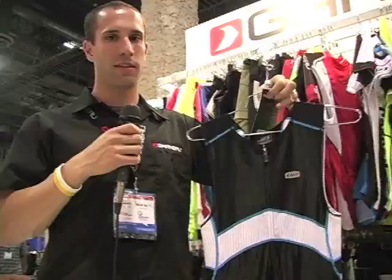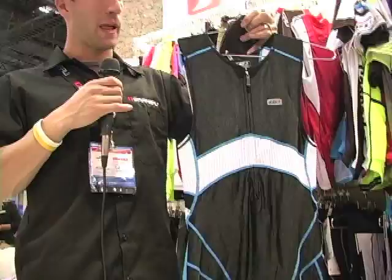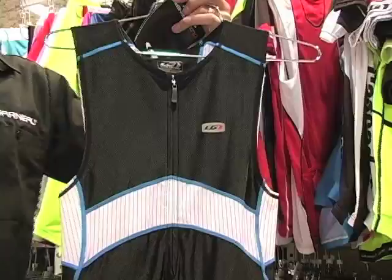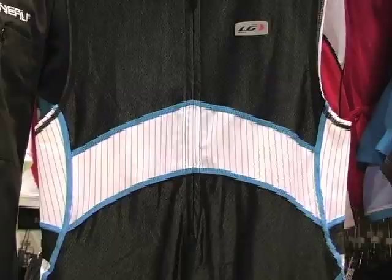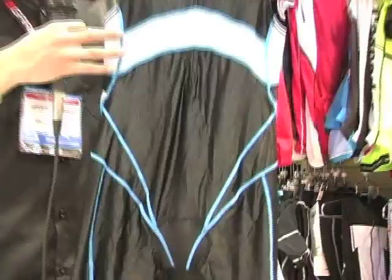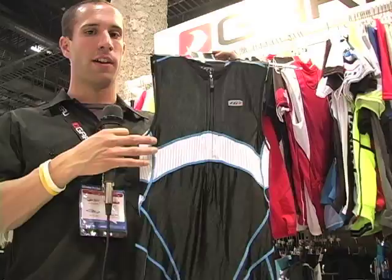Here we have the new Louis Garneau elite suit featuring a brand new fabric called tri-tech. Tri-tech is an extension of what was speed tech — an aerodynamic fabric, the most aerodynamic between 15 to 45 miles per hour. In the water it has been treated for water resistance, so it is a treated fabric as well.